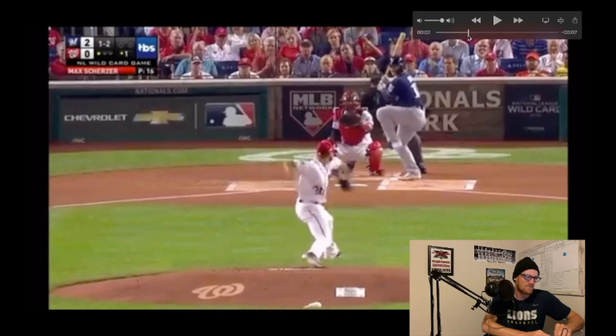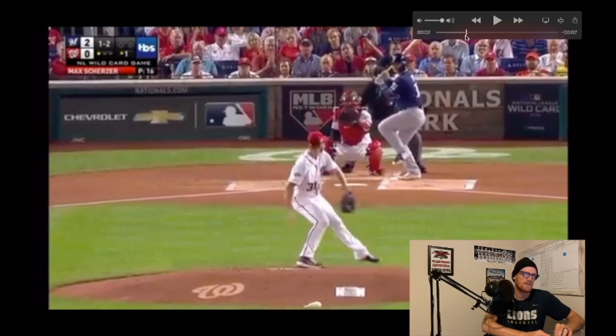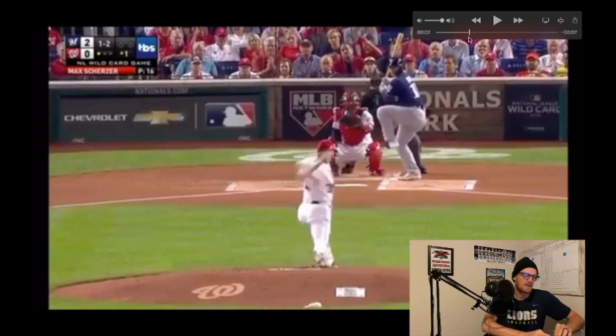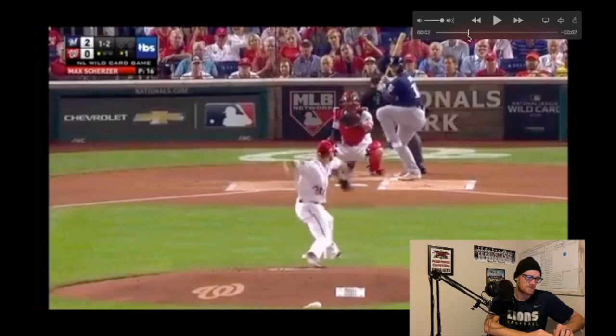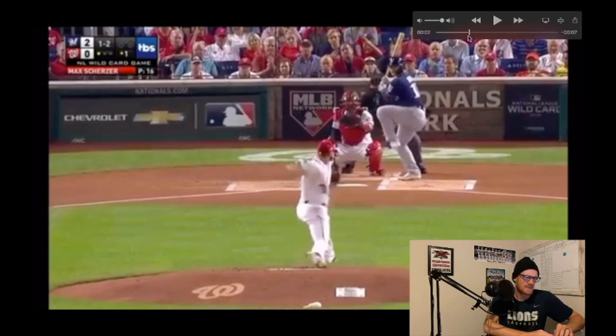Right as he leads into foot strike, watch his back knee — how it drives towards the catcher's glove. Now it kind of looks like it's driving down, but that's just because as he starts driving down the mound it's going to get parallel to the mound because of the downward slant. But that back knee is driving towards the catcher's glove. Now watch his hips as he leads into foot strike — just as he gets down, his hips are locked on home plate.